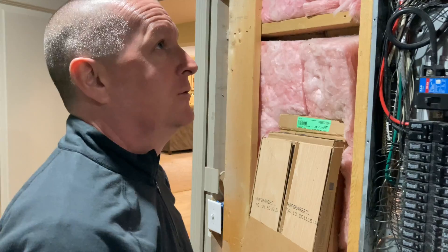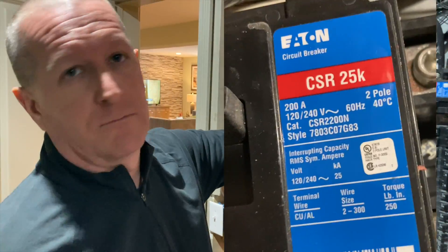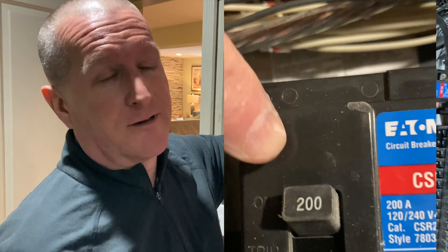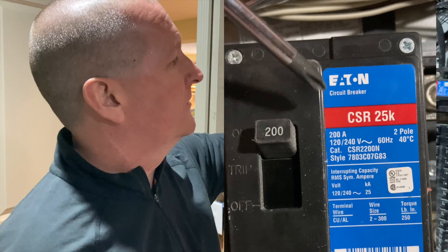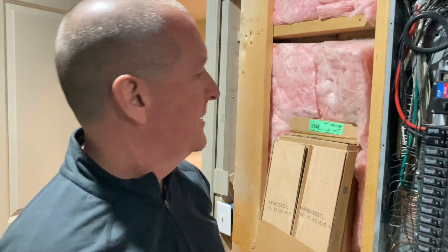Hi everybody, welcome to today's video. A couple of things to keep in mind about an electrical panel. You can tell the service size usually because it's printed right here on your main disconnect. Even on the oldest ones I've seen it's usually printed there, although sometimes they can be pretty hard to see. This one is basically brand new so it's easy — it's a 200 amp main disconnect.